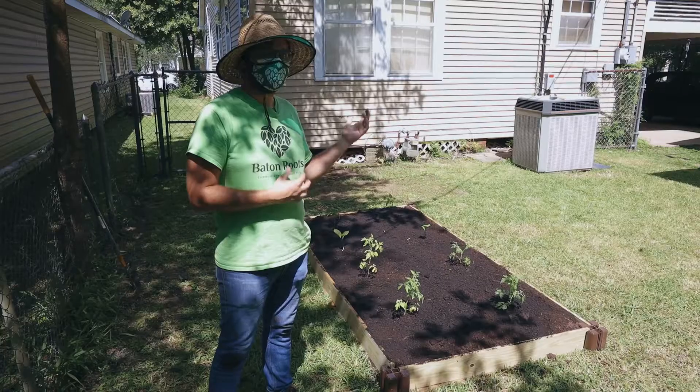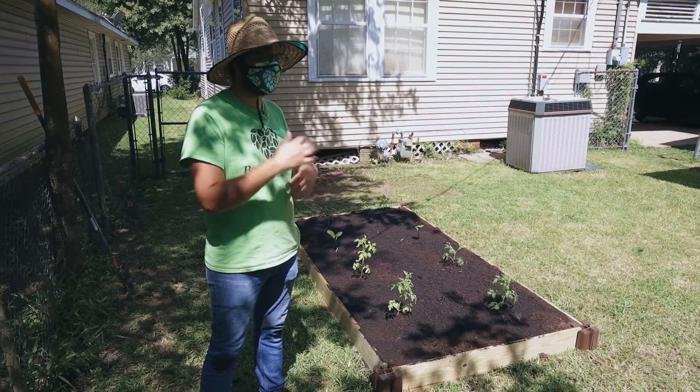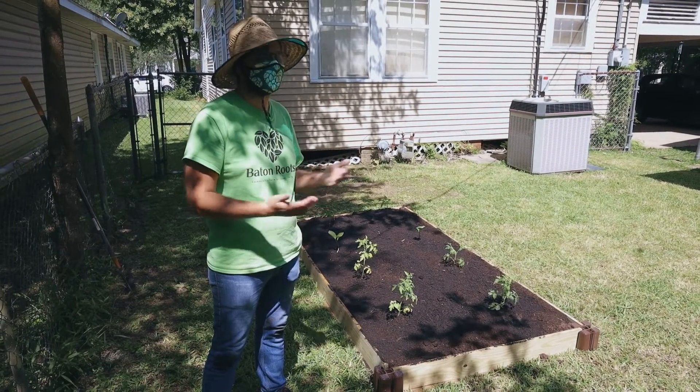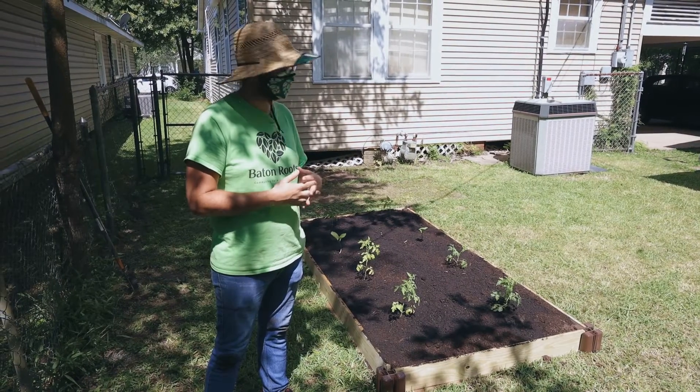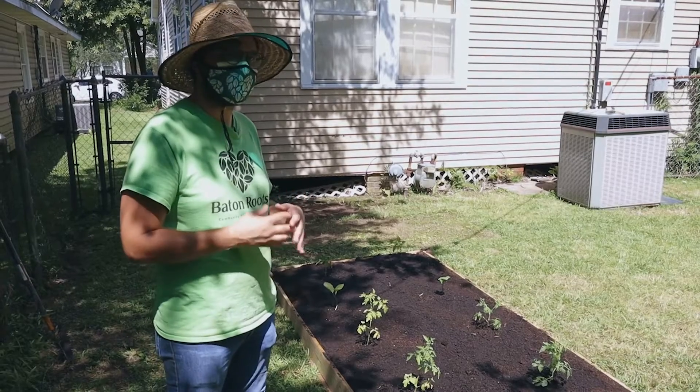We make our follow-up with the homeowners. We're posting videos online that will keep you on track maintaining the garden, and we're always a phone call away for any tips or advice you need. We planted tomatoes, peppers, and eggplants today.